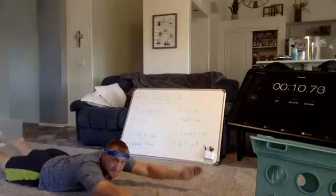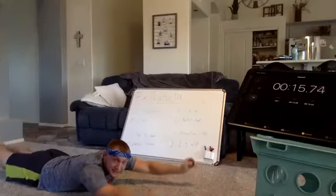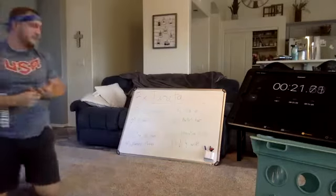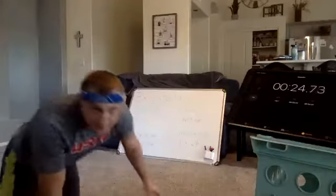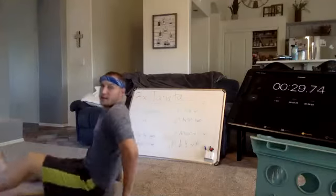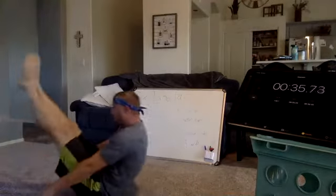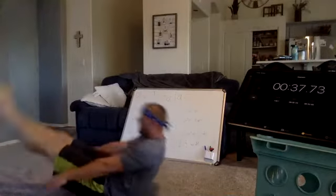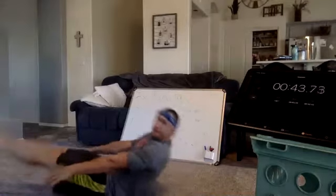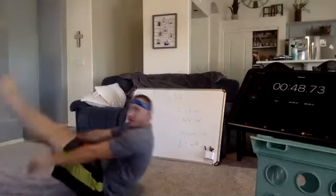Everything's got to be done quick. I feel like I'm turning mini butter churners. Rest. 10 seconds, we're on to V-ups. And go, 20 seconds, V-ups. Five more seconds. Rest.